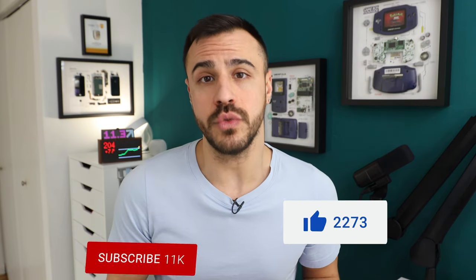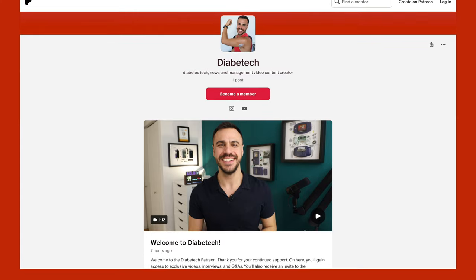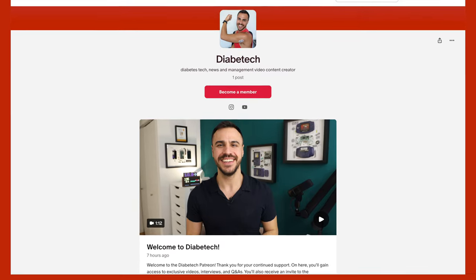Before we get into it, if you enjoy today's video, be sure to give it a like. If you want to see more videos like this, be sure to subscribe and click that bell for alerts so you know when videos come out. I've also got a Patreon if you want to support the channel and get some added extra content — link in the description.